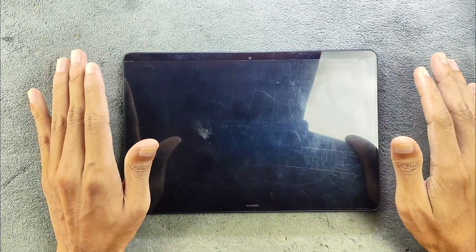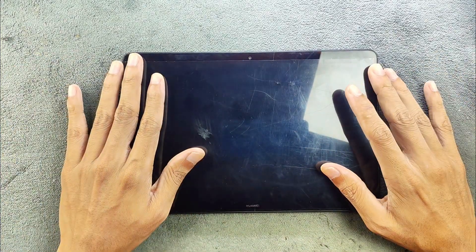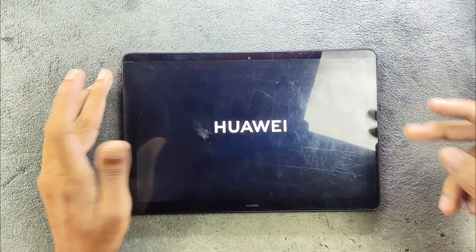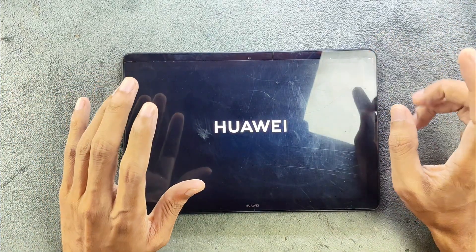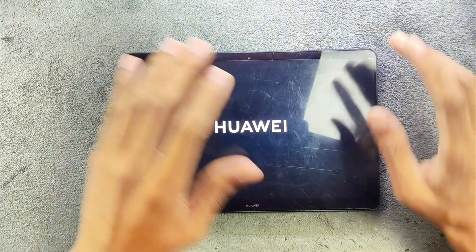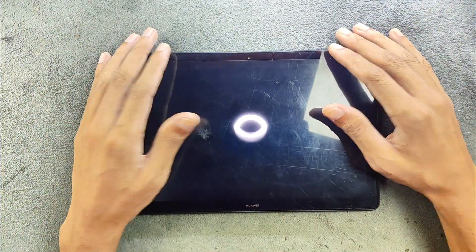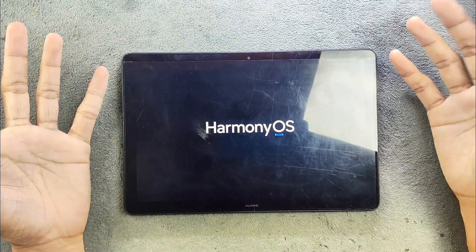It's the 2GB/16GB variant, which was the base variant of this device, and you can also get it in a 3GB/32GB variant with SIM support. As you know, Huawei sells devices in the global market and in China. The Chinese variant actually got EMUI 9 and also updated to HarmonyOS, but in the global market they did not release any newer OS update, so it was stuck with Android 8.